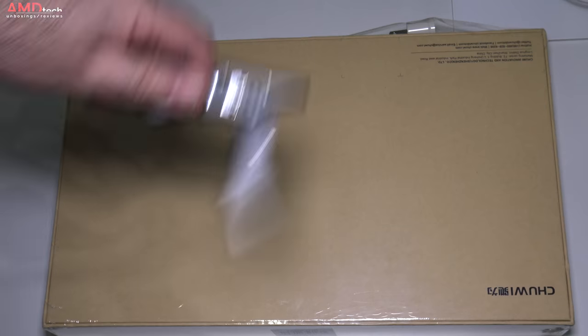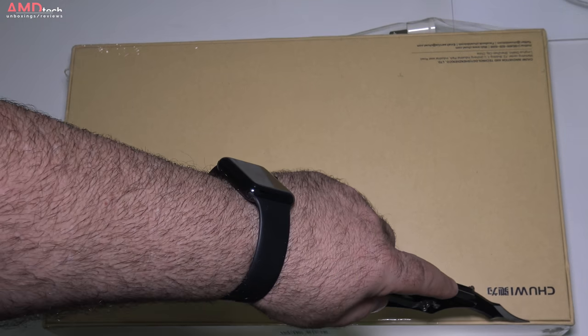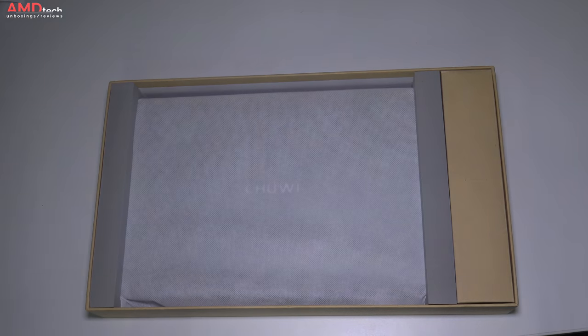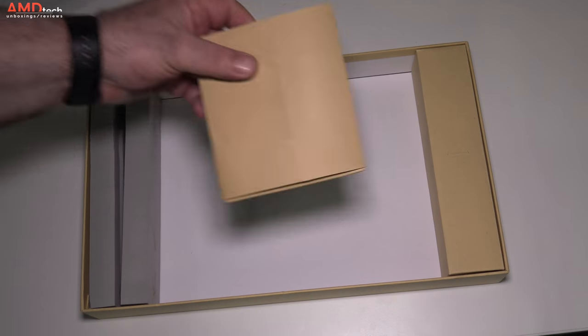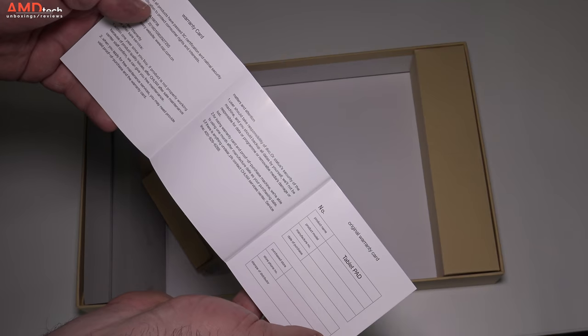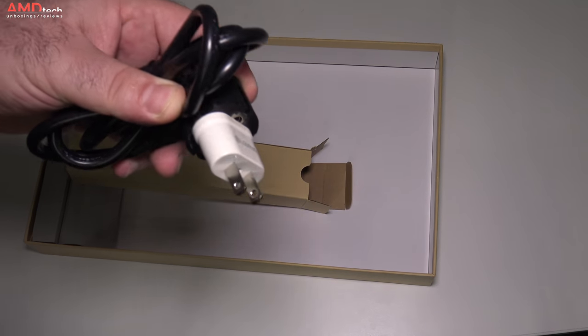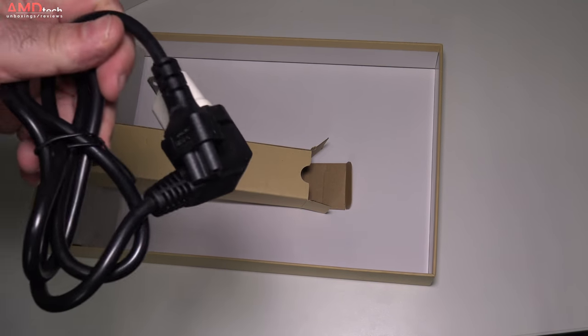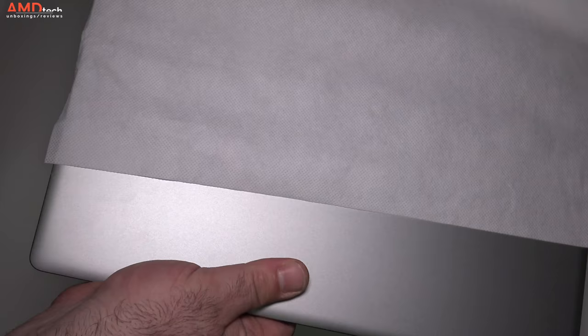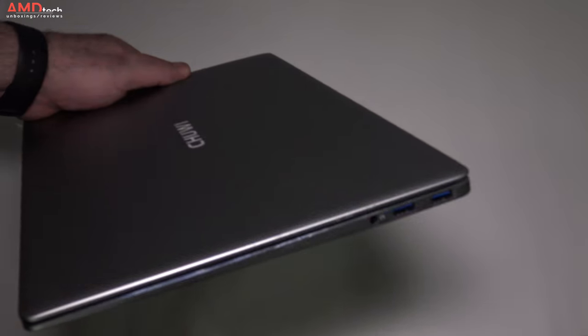You get your typical Chewy packaging in a nondescript brown box — nothing special there. They do give you a US adapter, which you'll need. Opening the box you're greeted by the unit itself, some documentation in English, which is good, and your power adapter — it's 12 volts, 3 amps, with a barrel pin connector. No USB-C here.